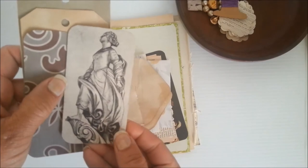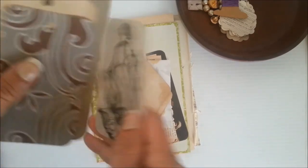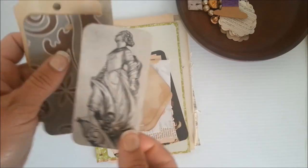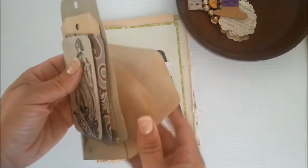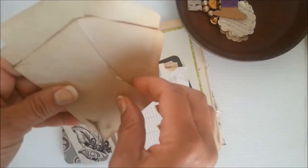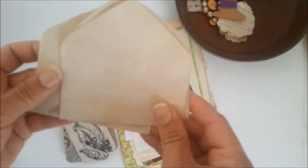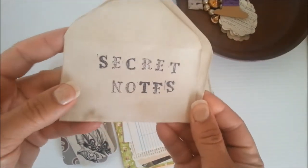Here's a little beautiful vintage woman, backed with some cardstock. Here are a couple of the envelopes that I coffee dyed, and I did show these in a video. These are so cute for secret notes and I stamped one of them. I left these two blank. There's the one that I stamped — secret notes.